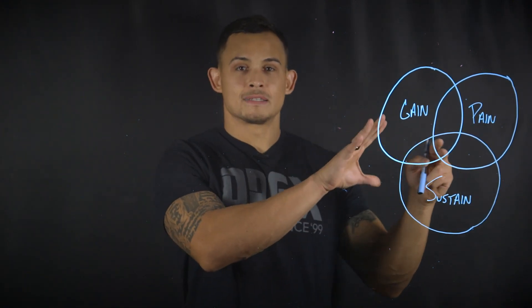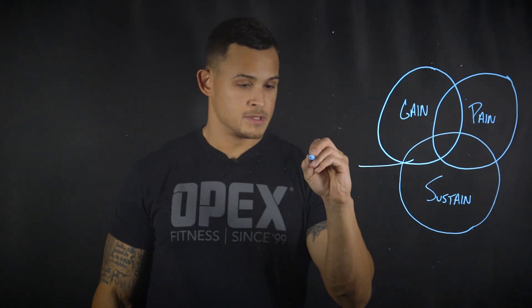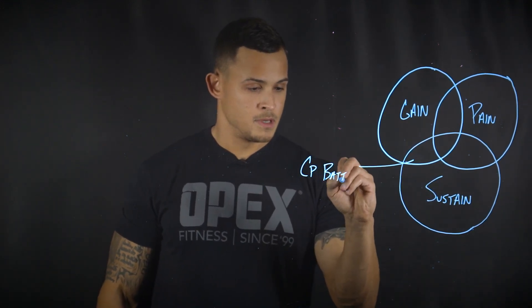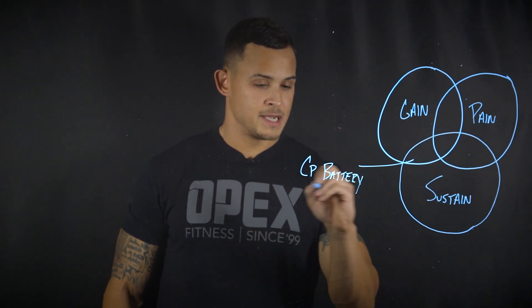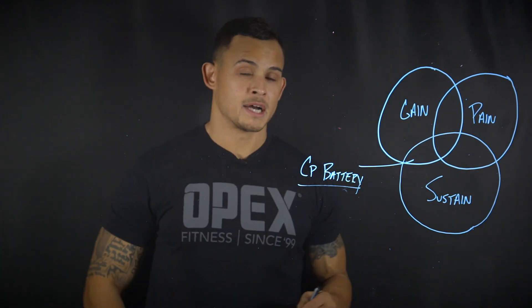Now I want to talk about what happens when we use multiple systems inside of one piece of work. The specific piece of work I'm going to talk about today is the CP battery system, and I want to give you an example of what a piece of work in this system would actually look like.